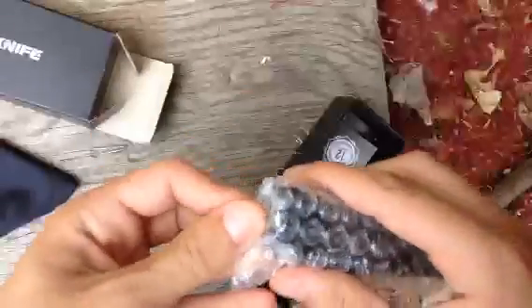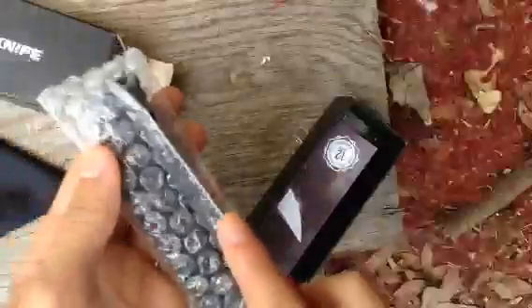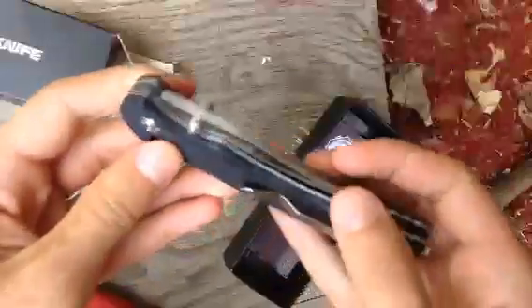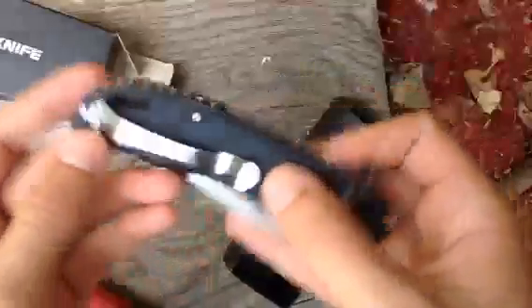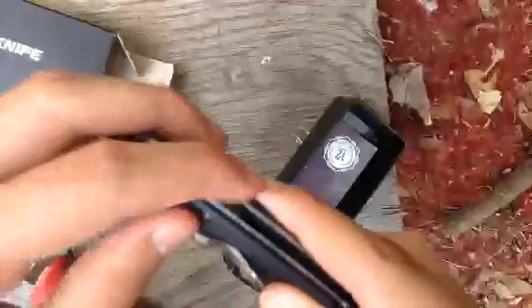So this is the knife covered in bubble wrap. There we go — it looks so good. The Firebird logo. I'm pretty sure these are G10 scales on here, I don't really know enough about that. Got a nice clip — I specifically looked for a knife with a clip because some of them don't have one. Honestly, great design.